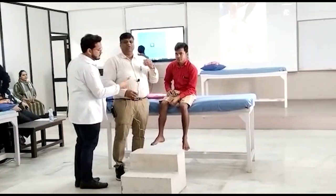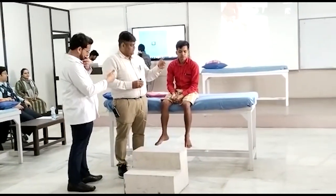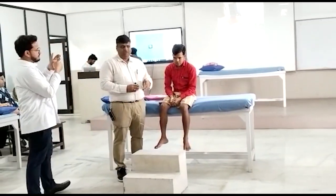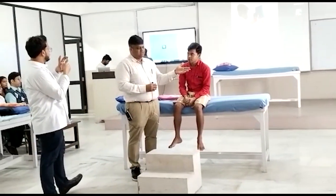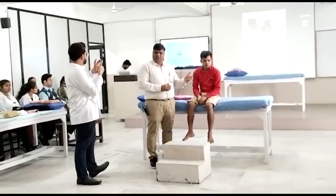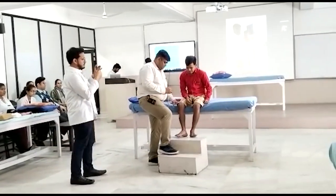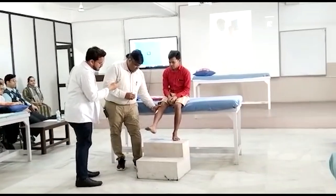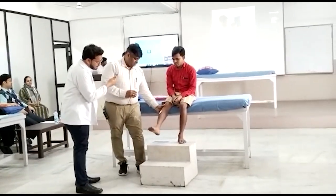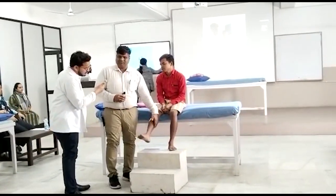What I am going to do is set the dorsiflexor more than the normal desired range — what we wanted to achieve for walking. As we discussed, somebody said it is 10 degrees or 15 degrees of dorsiflexion required for walking. So what we will do is set it at more than 10 degrees of dorsiflexion. It is quite neutral because we don't have any counter effect of spasticity.